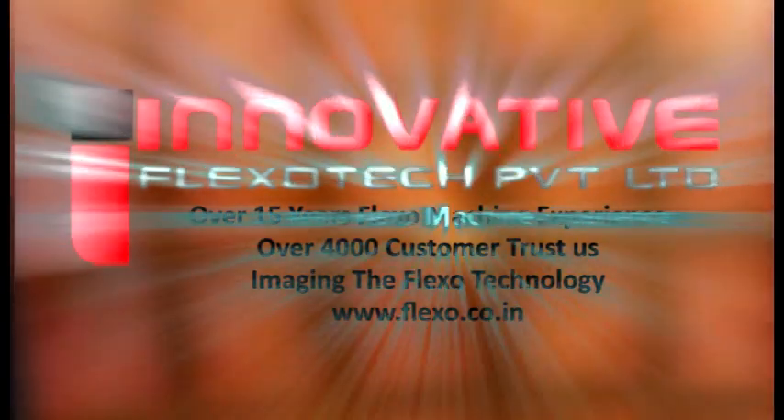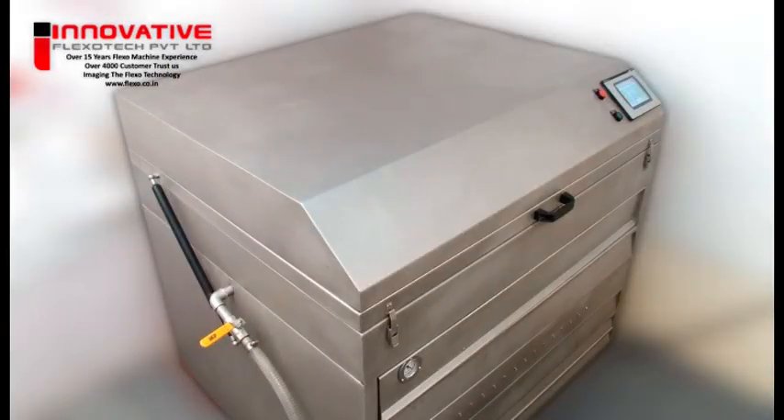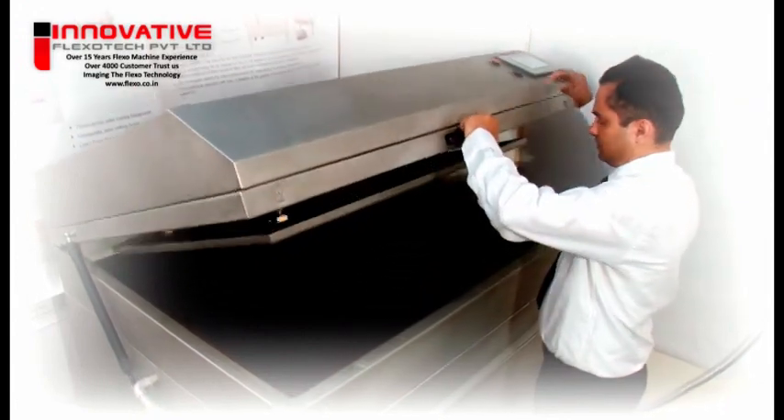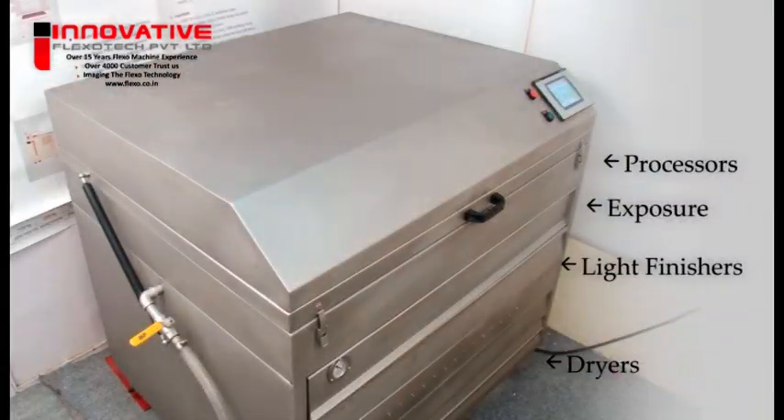This video covers conventional solvent wash plate making with the model 3040 ATWD, including exposure units, processors, dryers, light finishers, and all-in-one compact units.